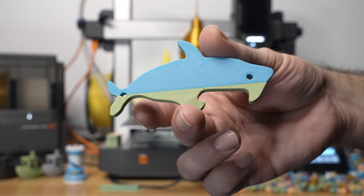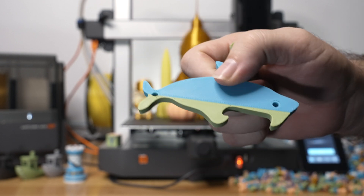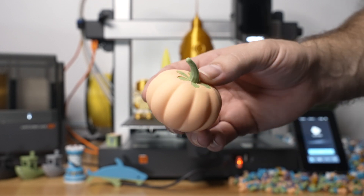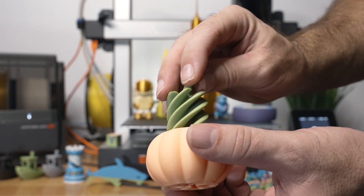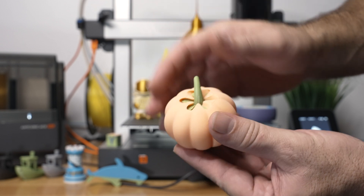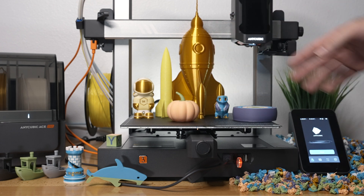Here we have a more simple dual-color print included with the printer - like a can opener - and the purge is pretty small, so for something flat and minimal it's not too bad. Here we have a more normal single-color print that I sliced straight from the Anycubic app on my phone - you just find it and send it to the printer. We got this pumpkin and peach, and in green we got the stem part which just slides in, which I thought was a pretty cool print. We also did spiralize mode.